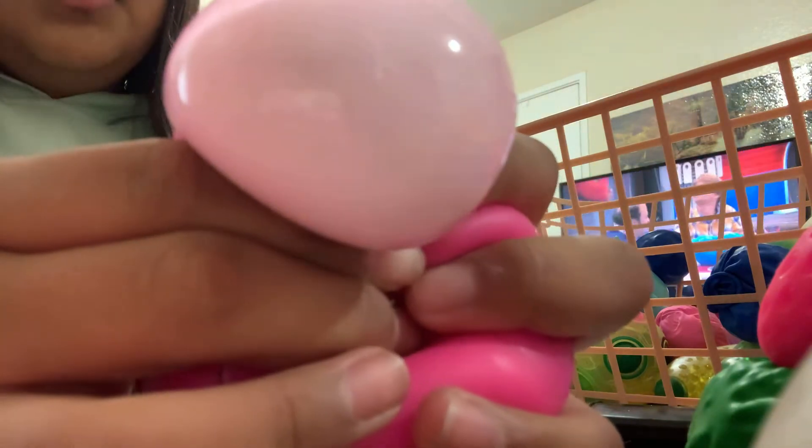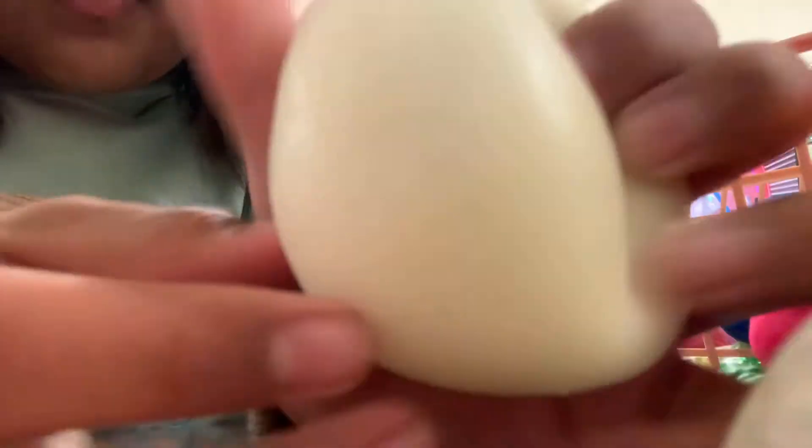Then I have this needle ball I got for a dollar. Then I have my glow-in-the-dark needle ball. You can see the logo right there — see it?